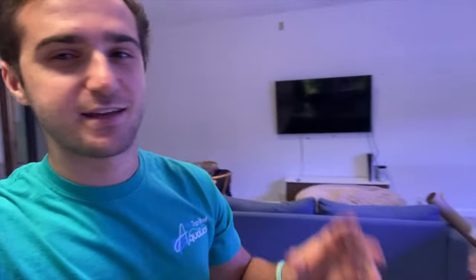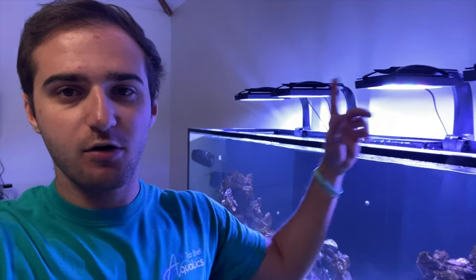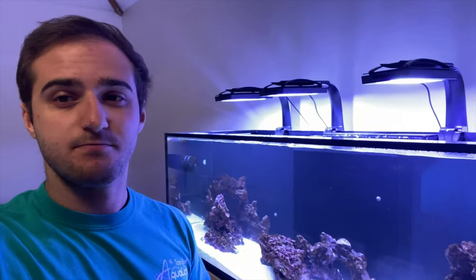I finally made it to Dallas. I've actually already started — it's the next day. I didn't record, I was super tired. But what I did was I changed out all these lights. These were three Hydra 64s, and now it is four XR-15 Pro Gen 6s.